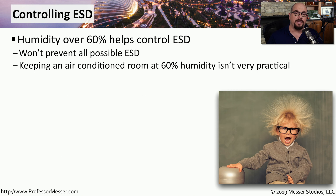Fortunately, there are steps we can follow that will minimize or control electrostatic discharge. One of these is to work in an environment that is over 60% humidity. You'll find it's difficult for static to be able to discharge at these high humidity levels. Of course, when you're working in an air-conditioned office, it's going to be very difficult to get humidity values up to 60%, and even if you could, it would be a very uncomfortable place to work.